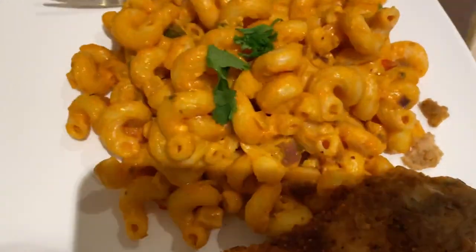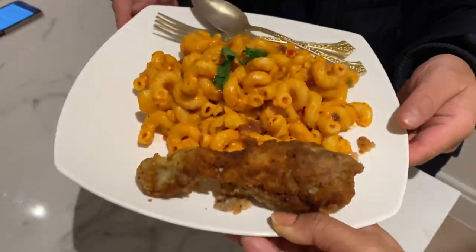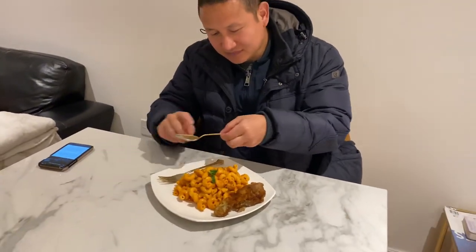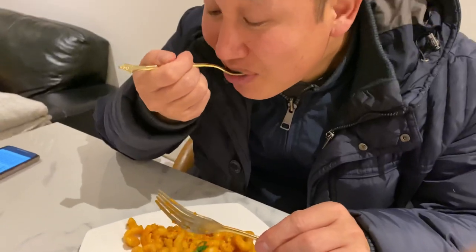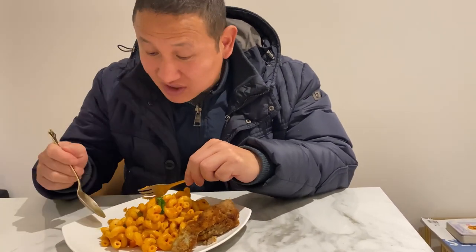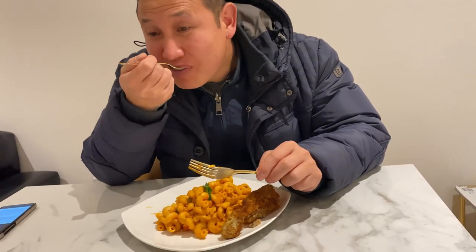So this is for Mr. Gurun's dinner — are you ready? Here we go. Okay, looks nice. Nice, nice, nice — really nice! Got it, 10 on 10. Thank you!